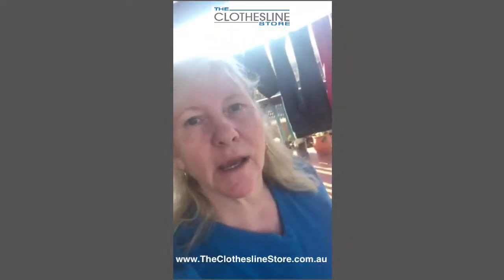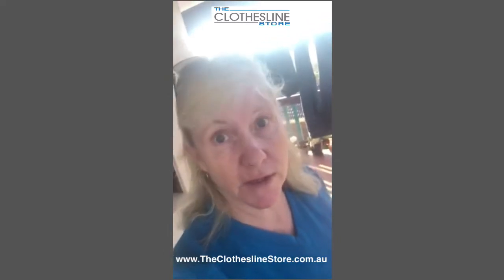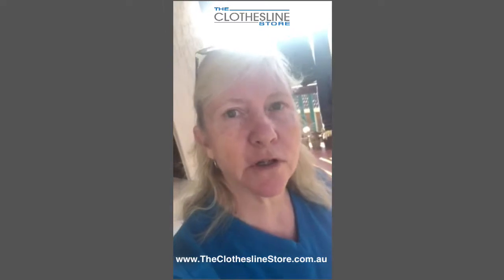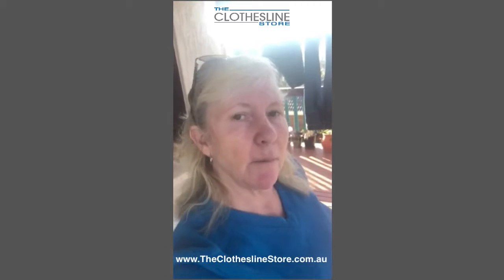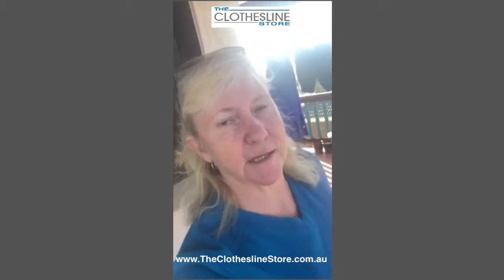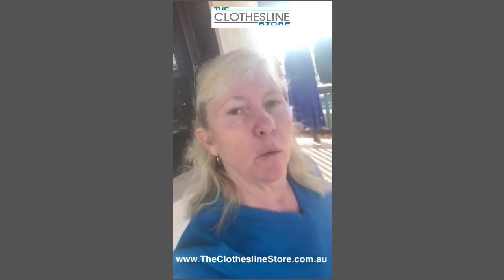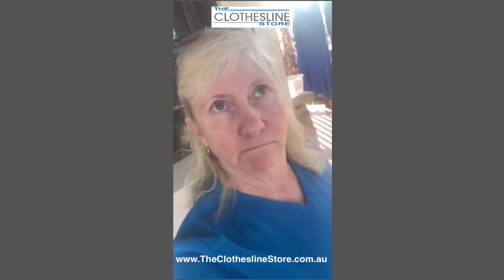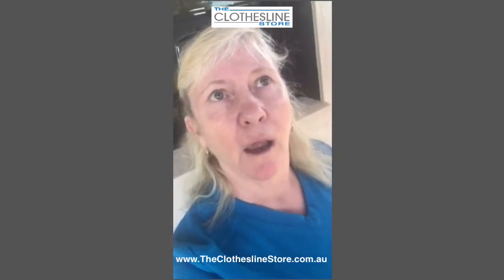Hey, my name is Sue. I'm doing a review for a product I purchased from the clothesline store. I'm going to swing you around in a minute so you can see what we purchased — very reasonable in price. We're so impressed we're going to buy another one to put up on our veranda. Downstairs doesn't get a lot of sun for drying clothing. We used to have a clothes hoist but the wind used to blow it down. The product I purchased is the Hills Quartermatic clothesline dryer.